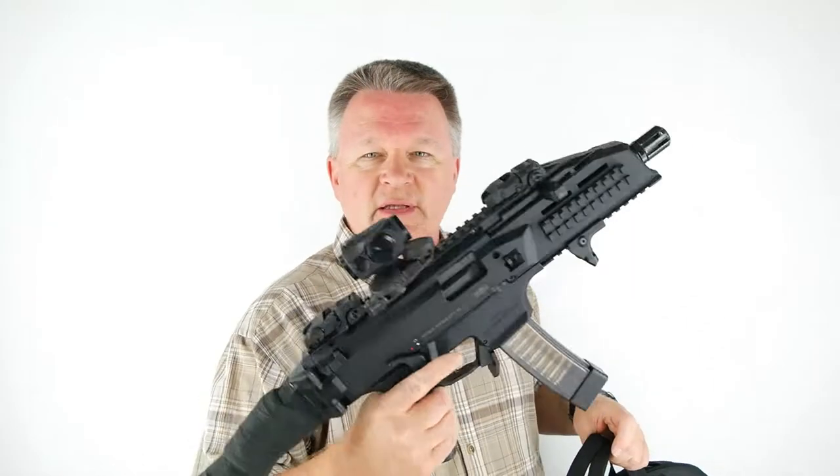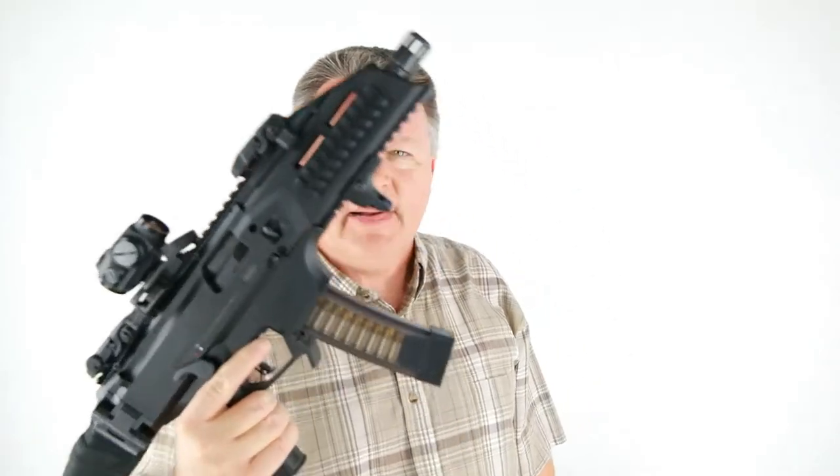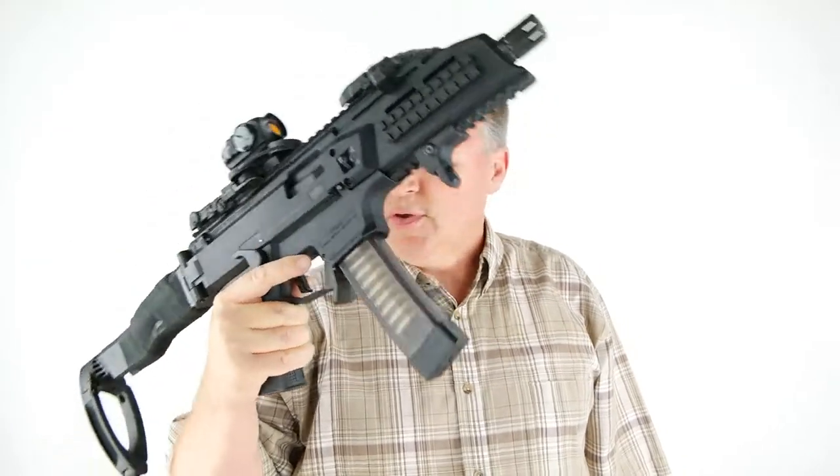Nobody is the wiser. So if you have to go someplace where you think the threat might be higher than what you'll just need a regular handgun for, and you have one of these fun little tools, this makes a great concealed carry combination.